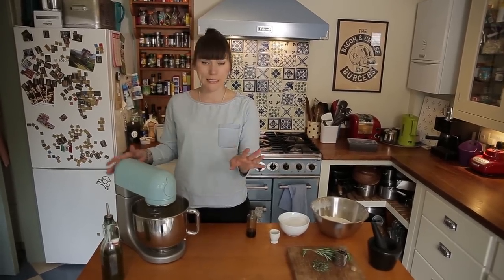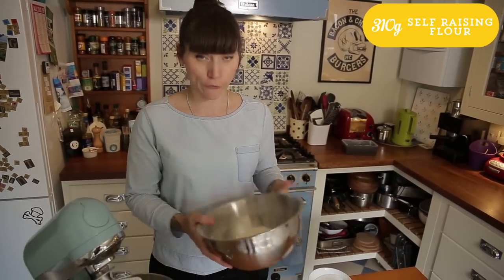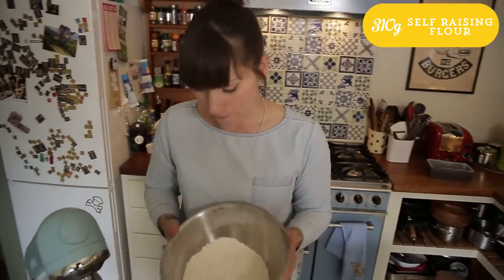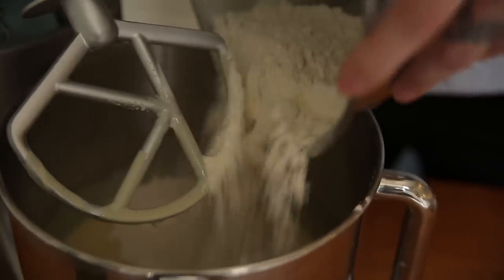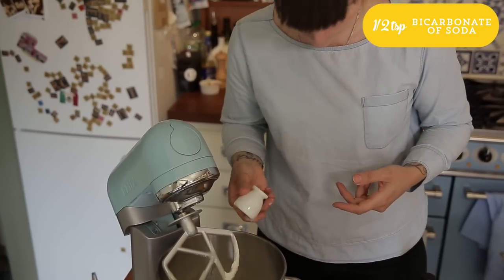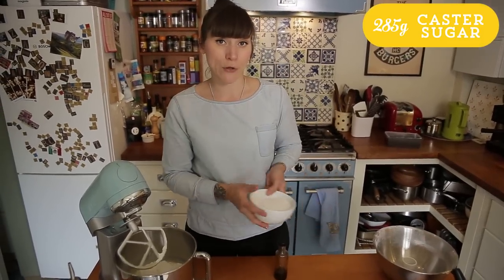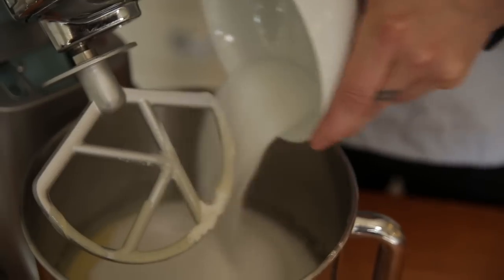That's all nicely combined — it only took a minute or so. Now I just need to add the rest of the ingredients. I've got 310 grams of self-raising flour which I've sifted, then half a teaspoon of bicarbonate of soda, and then 285 grams of caster sugar.